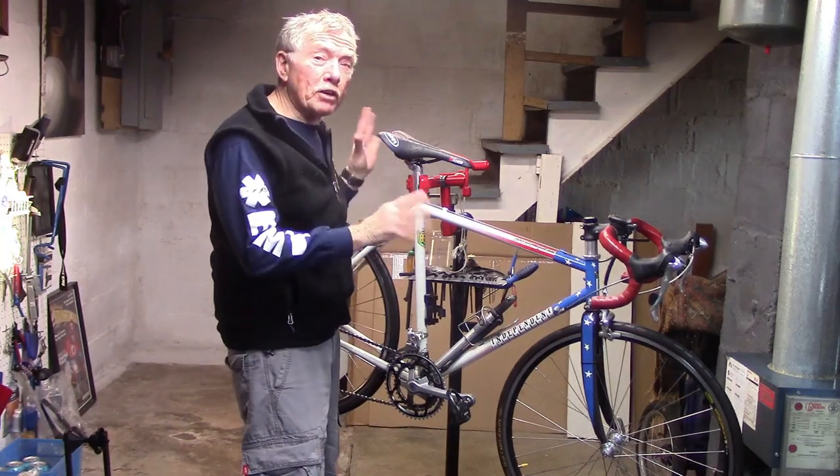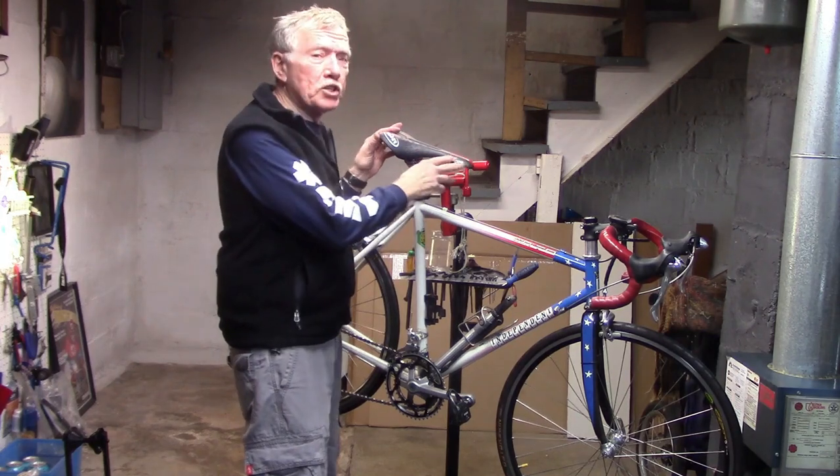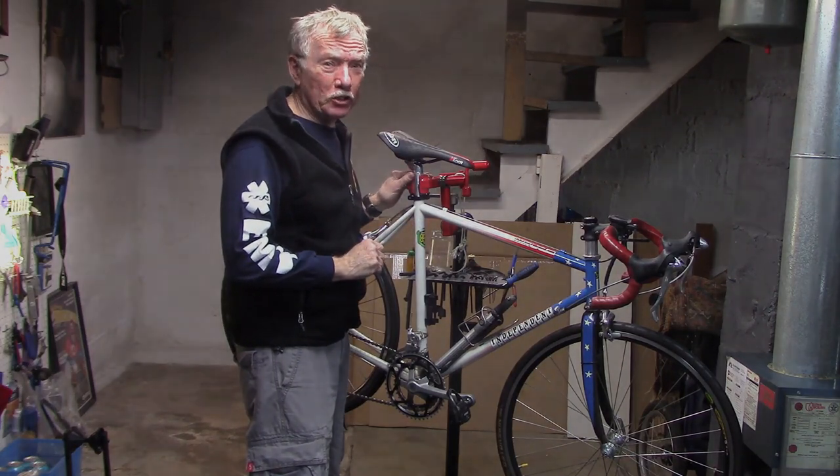Sometimes you want to remove your saddle because it's creaking and other measures haven't worked, or you may just want to change to a new saddle. I am Tony of Tony10Speed. We're going to show you some tips and tricks that will make your life a lot easier. Let's take a look.